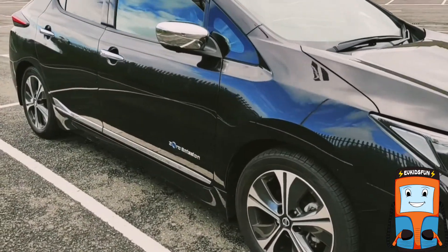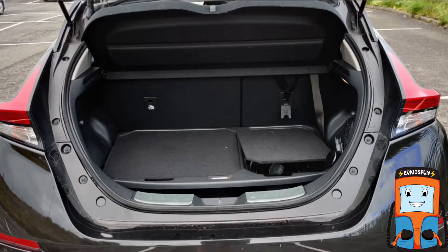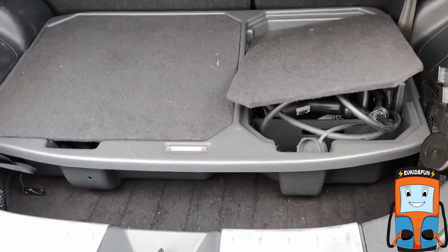It also has a cool Zero Emission logo on the driver's door. This is the boot space. We have the optional organizer where we store our charging cable and other bits and bobs. If you take the organizer out,